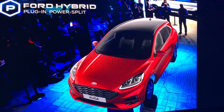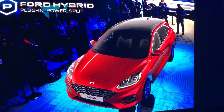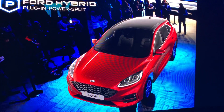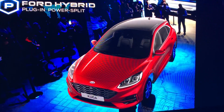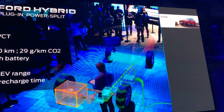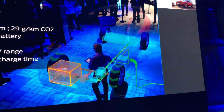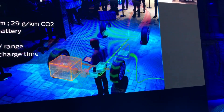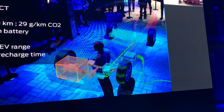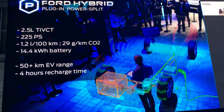Plug-in hybrids, or PHEVs, are the link between today's self-charging hybrids and the all-electric future. They give you the added benefit of even more electric-only driving. For a compact SUV like the Kuga, we're using the same power split hybrid architecture but combined with plug-in capability — that makes it the most efficient option. And you still get the seamless mode changes and driving experience as with the self-charging hybrid.